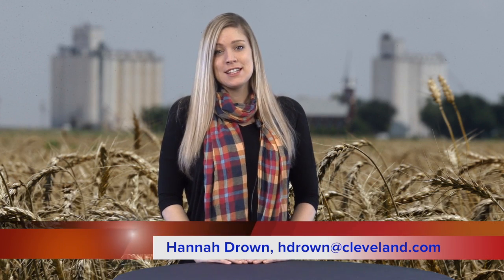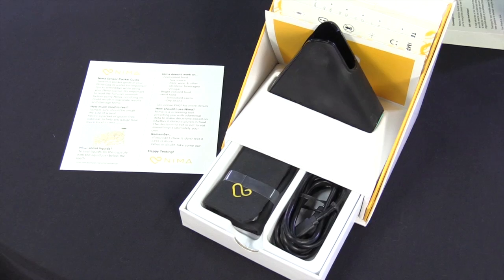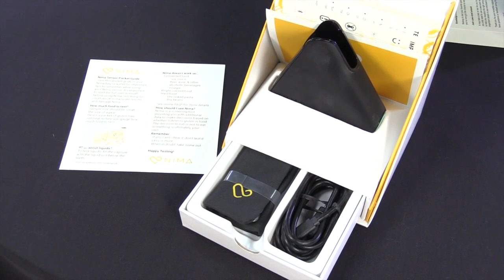Well, there you have it — that is the NEMA sensor, and I hope we helped you decide today if it's something that's right for you. If you want to check it out a little bit more, you can go online. It is $279 for the sensor. If videos like this are something you're interested in, be sure to log on to the Cleveland.com YouTube page and hit subscribe so you don't miss out on any gluten-free news or news in general.